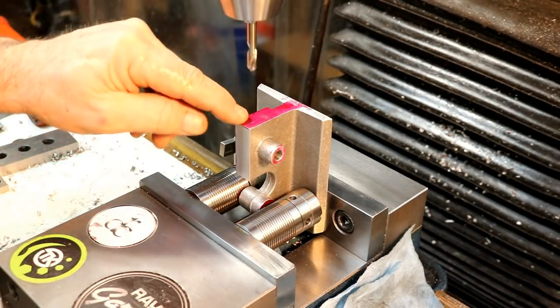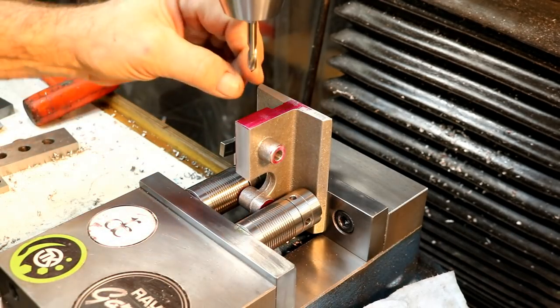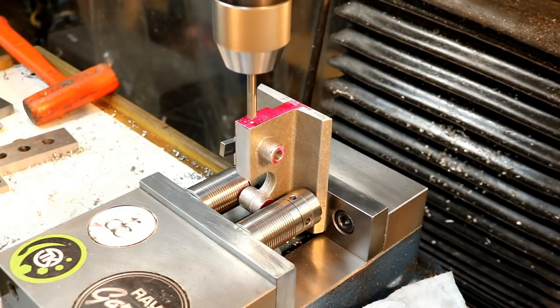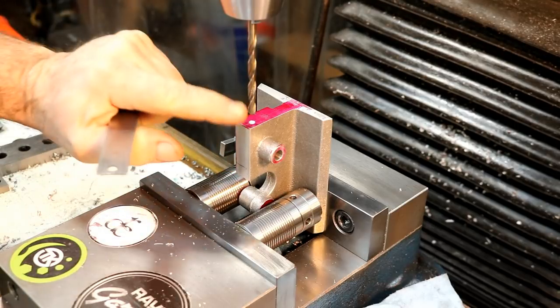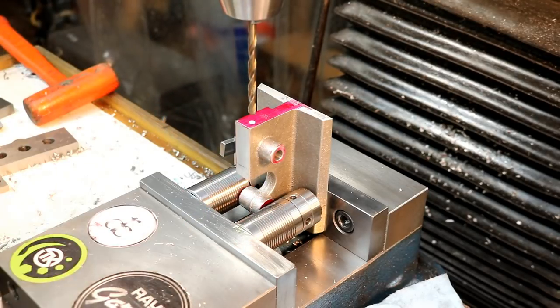I'm going to drill and tap this a 1.25 and then I'm going to make my own little fittings that will screw in there. I have to drill 1-3/8ths down in there. It has to go far enough for the port on the other side of the shaft.